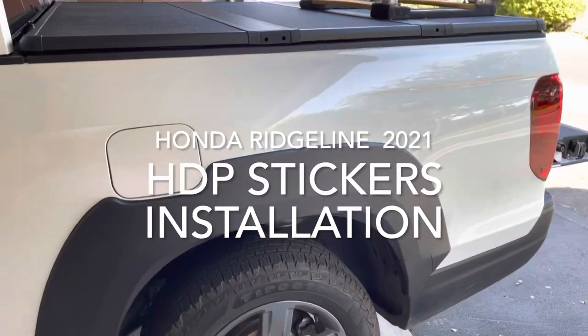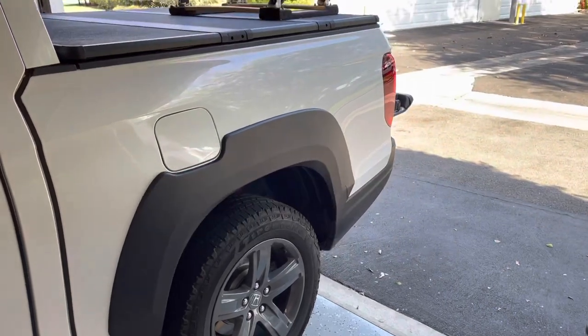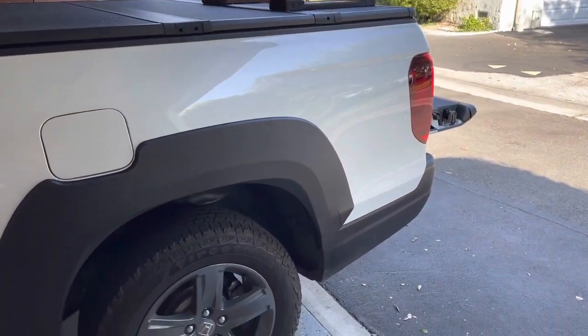I just got done putting on the rear fender flares and I ordered the HPD stickers as well.